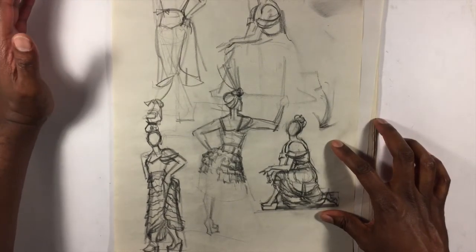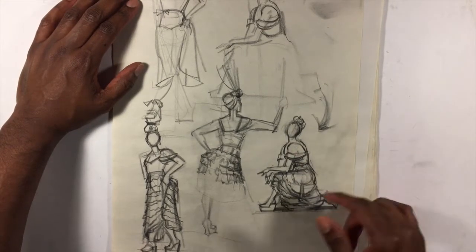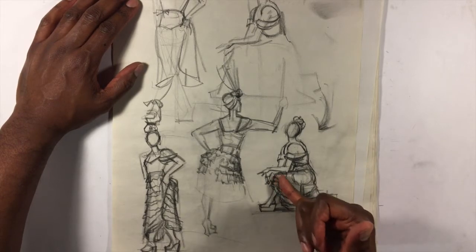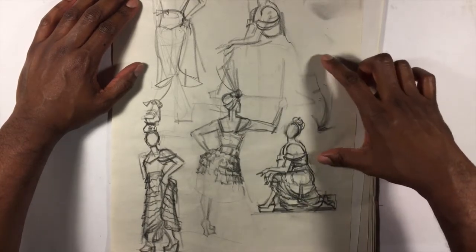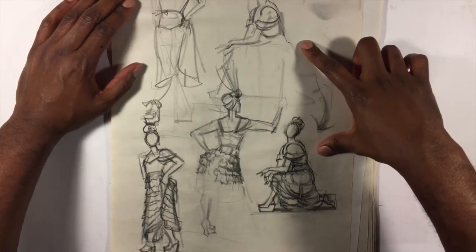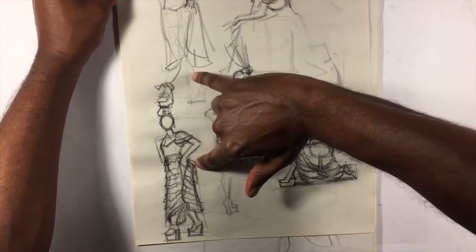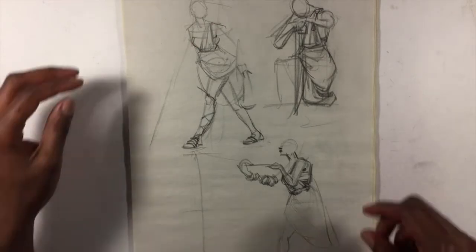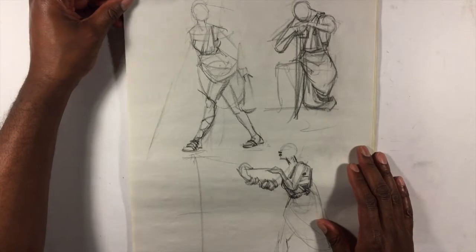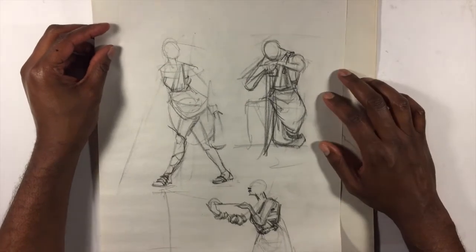The point of these is not to be masterpiece drawings — they're studies. In this case, the point is to study how drapery hangs from the body, how it wraps around the body and describes what's happening. I was able to figure out a lot of the problems I didn't get in the first one. Both of these are studies of the drawings above them, so I'll keep the studies. I probably won't post the original drawings.